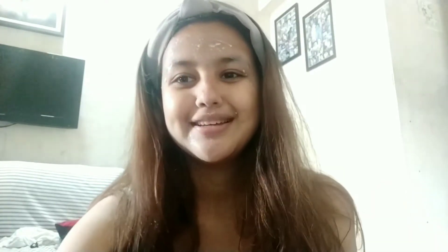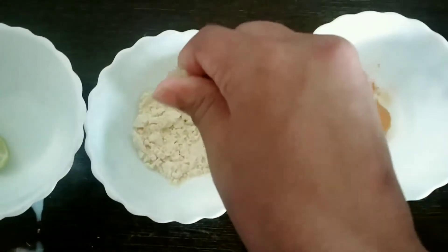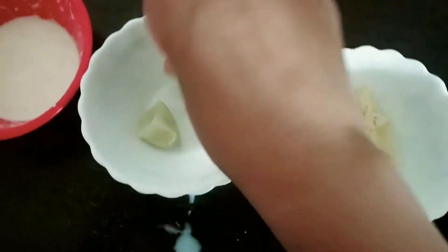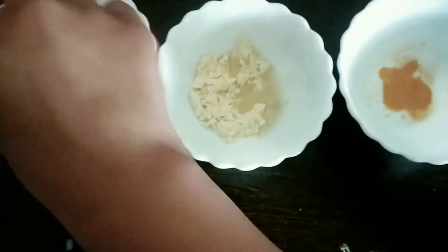You can keep the milk on for 10 minutes, and then I'll apply the mask on my face. In the besan, I'm going to squeeze the lemon in really properly, like this. I have one more lemon here — squeezing it in like this.